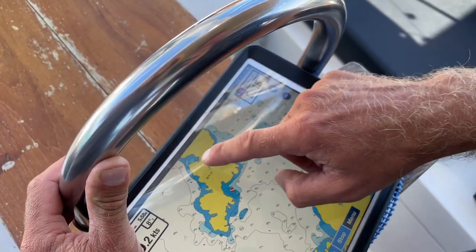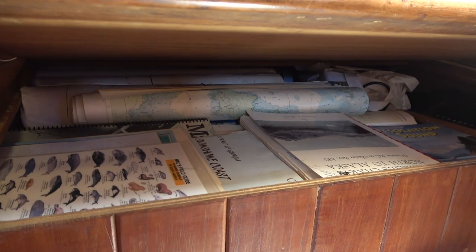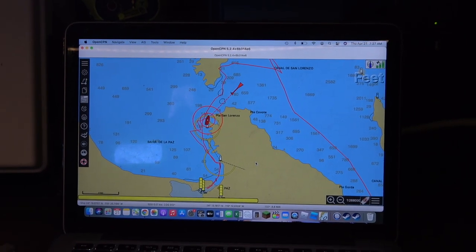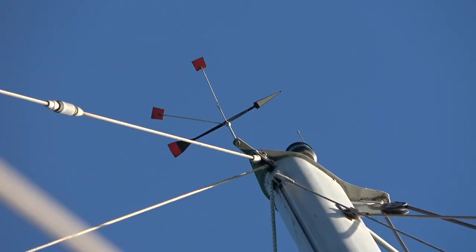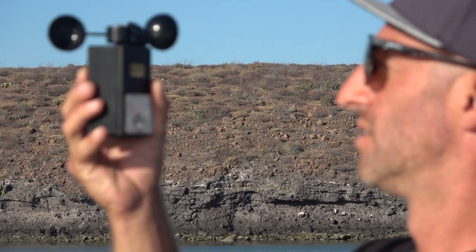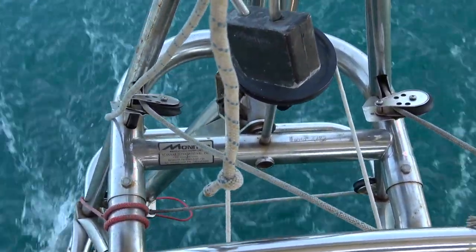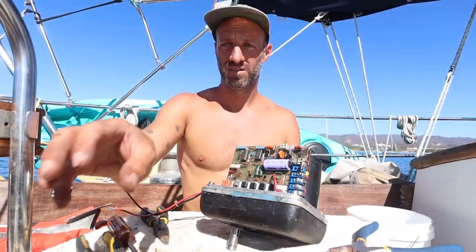We have very basic systems on Meraki. We use our iPad as a chart plotter running Navionics, with backup paper charts and a backup system called OpenCPN. Other than that our instruments are limited to compasses, a wind indicator, rudder direction, and a handheld anemometer.